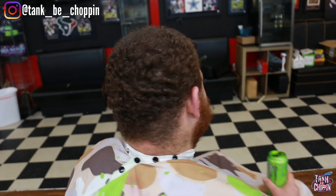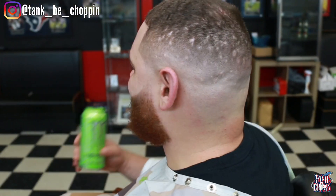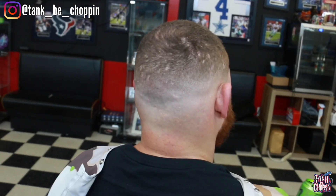This is the before look — this is how my client came into the shop. As you can see, he needed a cut. And this is how my boy left the shop looking. Let me know what y'all think in the comments. If you like this video, smash that like button. If you're new to the channel, subscribe. If you're in the Houston, Texas area and need a haircut, book at tankbchoppin.com. Follow me on Instagram — the handle is in the top left corner. That's it for this video, appreciate y'all YouTube — until next time, let's go.